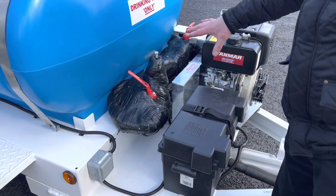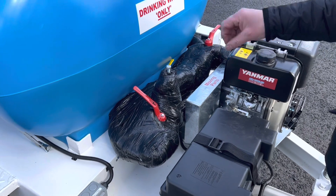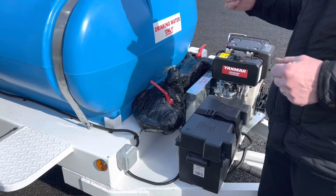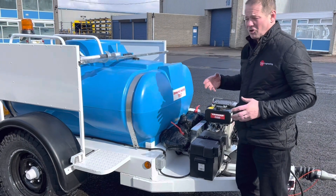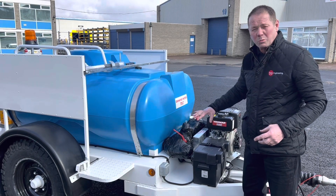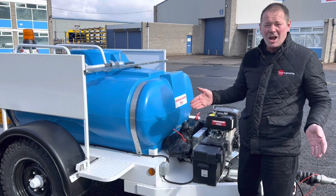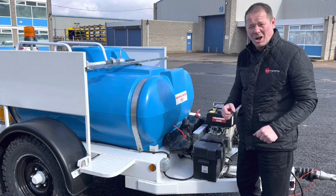All the pipework on this has been lagged. It also has trace wire heating, so when we move to the back of the job we'll be able to show you where you switch your trace wire heating on. How that works is that when the temperature drops, as long as you've got the unit plugged into the mains, the heating system will automatically kick in and prevent all the small mounting pipes from freezing. It's got lagging on top as well. One of the coldest places in the country is an airport in winter, so all of this is protected against the cold.